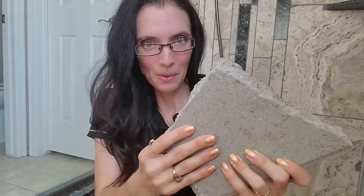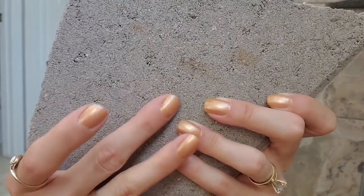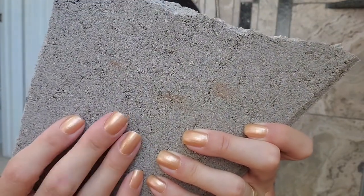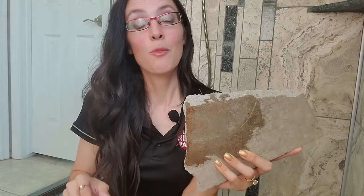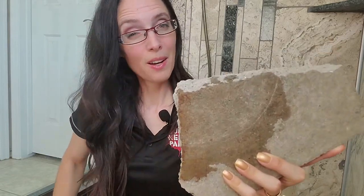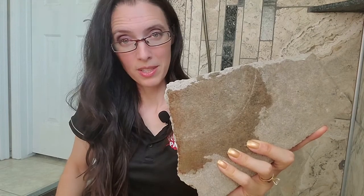So what did we learn here? It's fun to smash things. Let's take a look at what we just smashed. You can see here that there are little air pockets left behind when this concrete paver was created and dried. If water is present for a very long time, it'll seep through. In other words, concrete is porous.